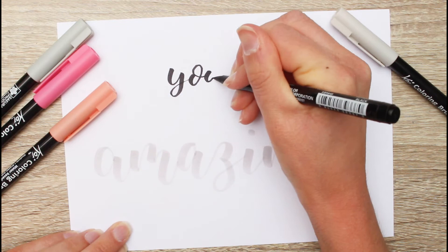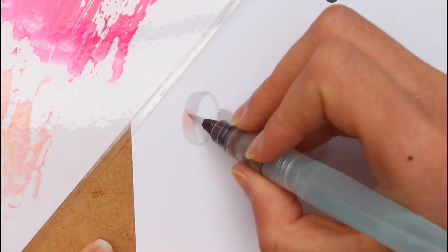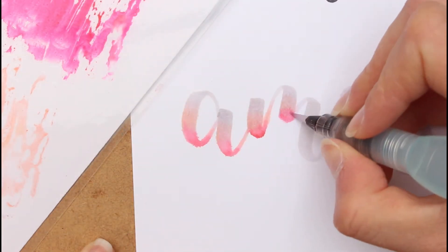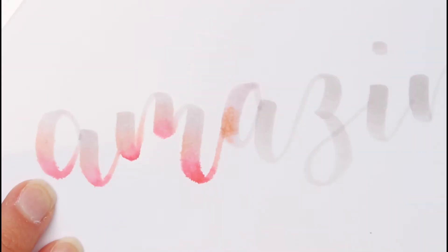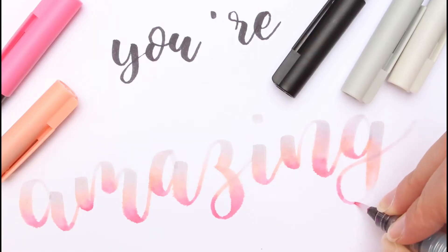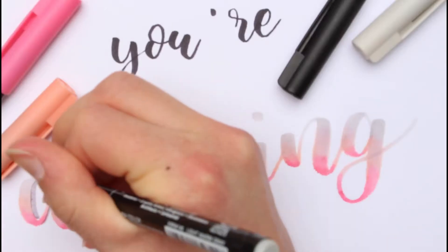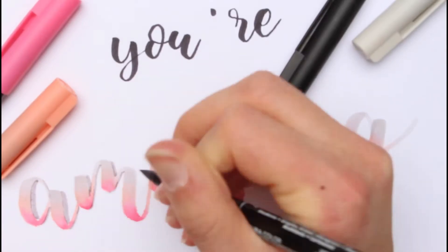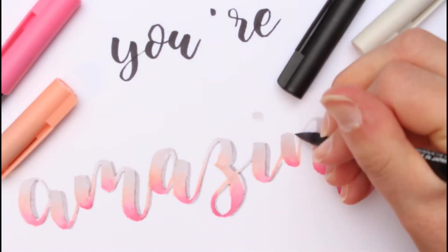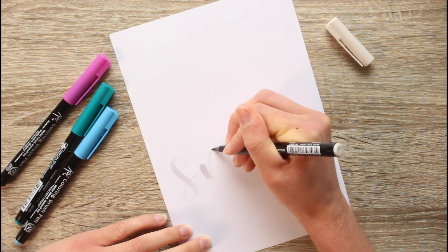I'm lettering here with the black brush pen and now it's time to add colors. As usual, I'm using a blending palette. I'm finishing the lettering with a shadow using the light warm gray brush pen. Now moving on to the next one.